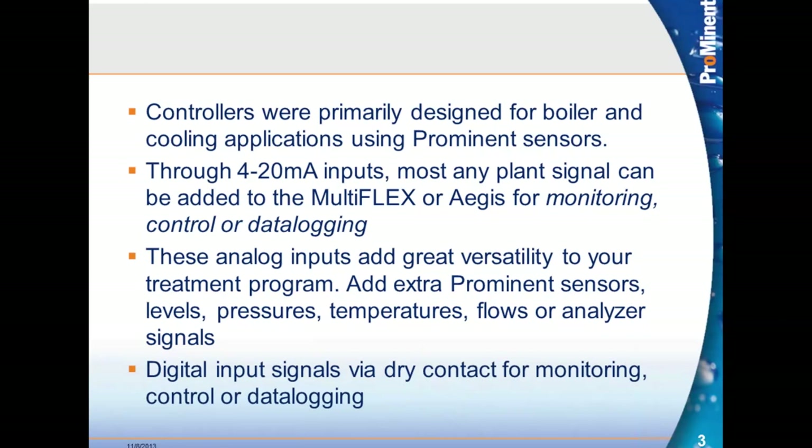You can put in multiple sensors. For example, there's a customer in California with a lettuce application where they have several lines that need to be treated with bleach, and the MultiFlex has only ORP sensor inputs and turns on bleach pumps — and that's all it does. This adds a lot of flexibility to the larger controller. Digital input signals via dry contact can also be brought in for monitoring, control, or simply data logging.